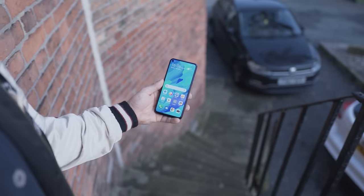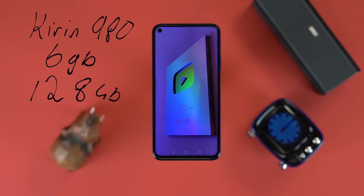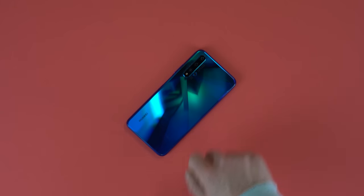The screen is plenty sharp enough, and that's really what most people care about. It also gets bright enough — I've had no problem viewing it outside. Inside, you've got the Kirin 980 octa-core processor, 6GB of RAM, and 128GB of storage for you to do as you please — fill it with 960fps slow-mo video or all the photos from the four cameras on the back.